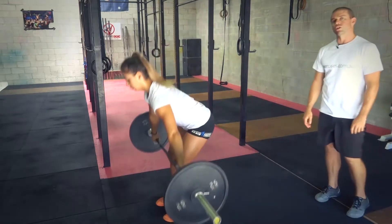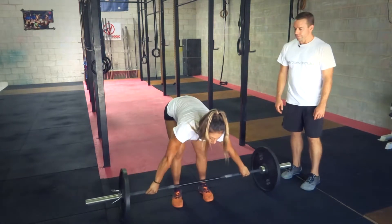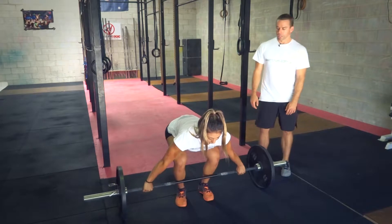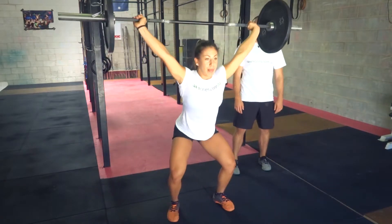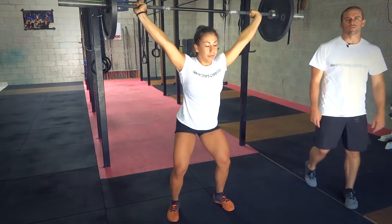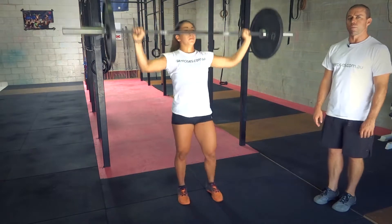Now we're going to show you a few faults that would generally happen. The first one is coming up with straight legs — so that's extending the knees. She can still throw that bar up over her head because she's still got that lever, however it's a lot of load in the lower back.